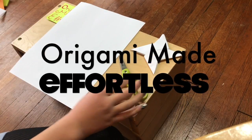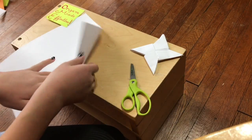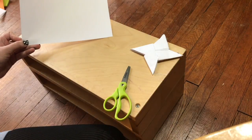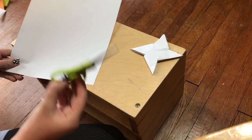Hi guys, welcome to Origami Made Effortless! For today's project we're going to do another origami-inspired design called a ninja star. You're going to want a piece of printer paper — you can use construction paper, but printer paper works best — and a pair of safety scissors.